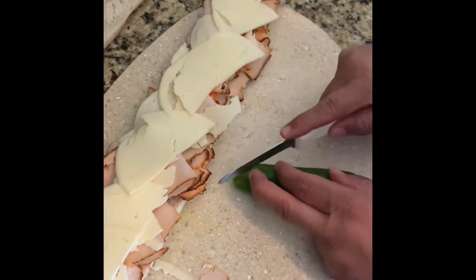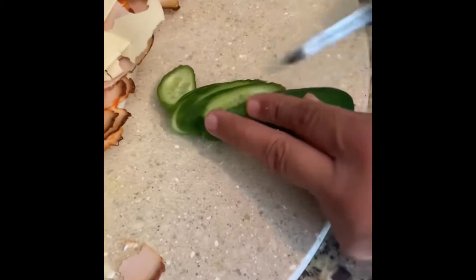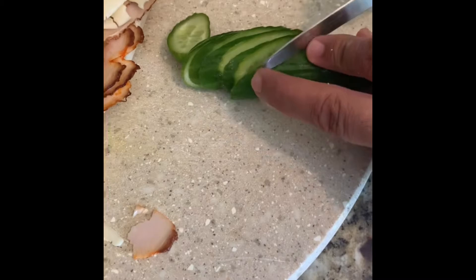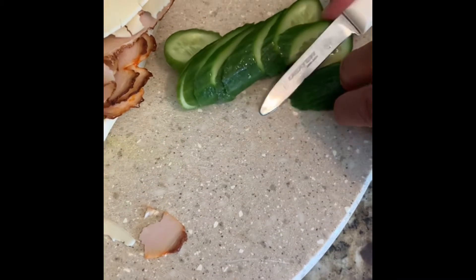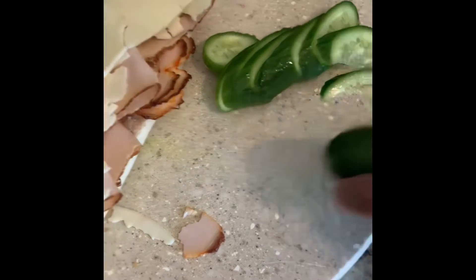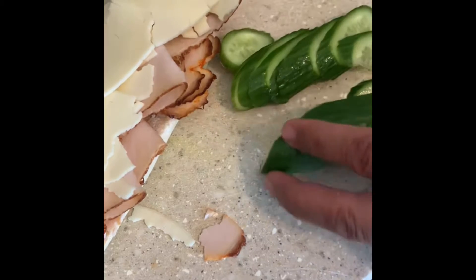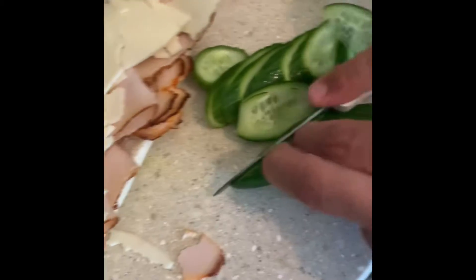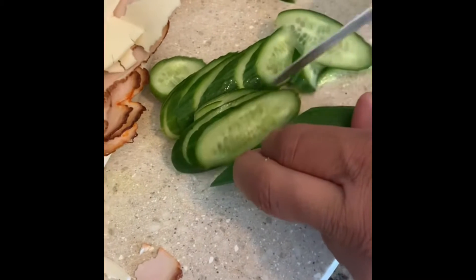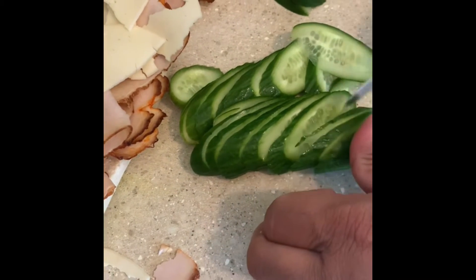Now we get the cucumber and slice it thin. Of course, you're not going to use the chunky pieces — you're going to use the thin, long-sliced ones. Voila.